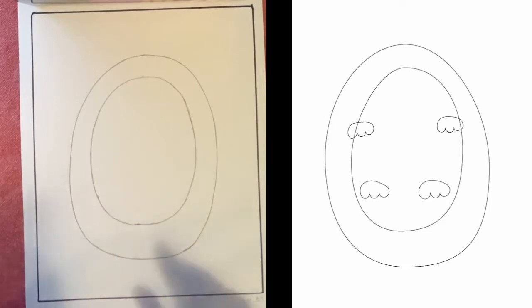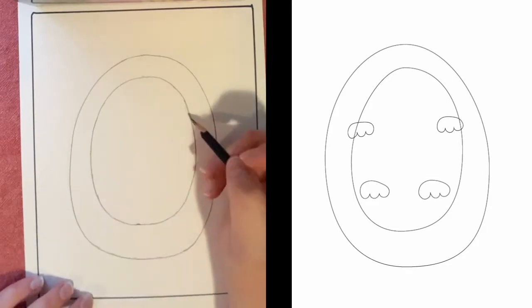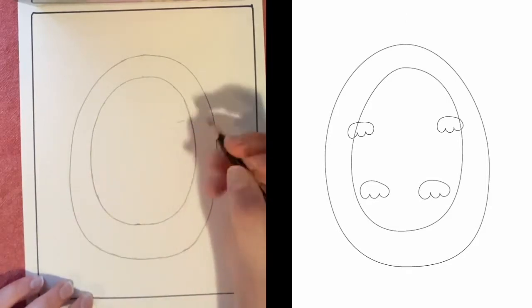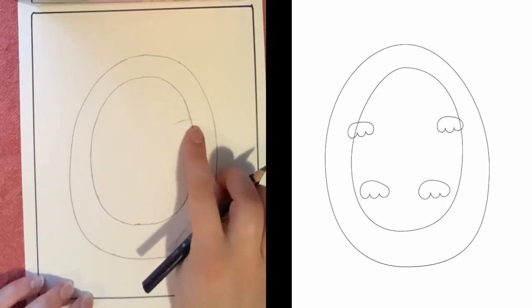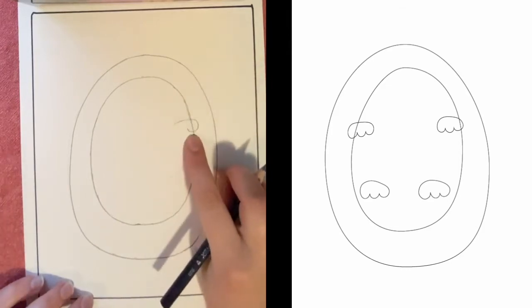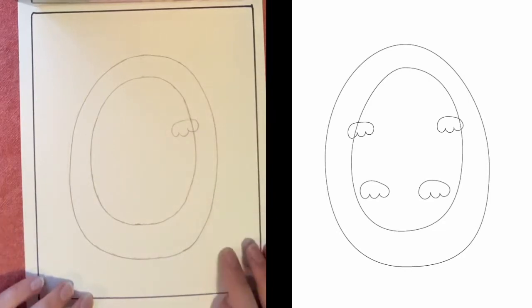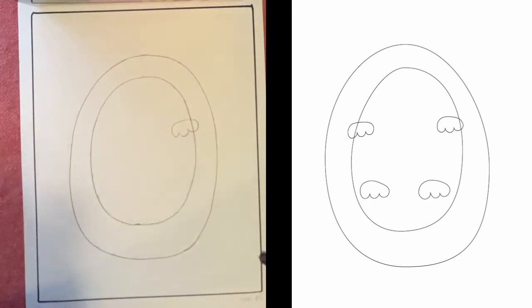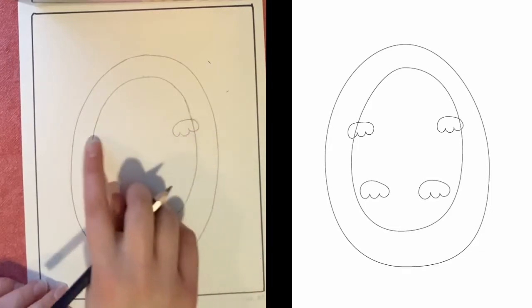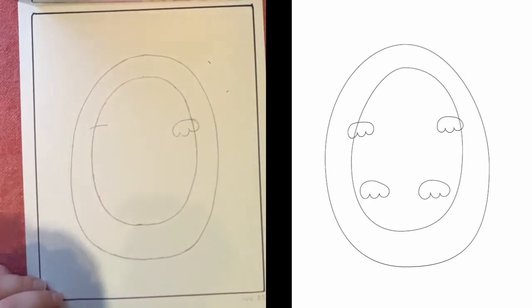Next we're going to draw his cute little feet — they're up in the air. I think he's floating on his back in the water. I'm going to draw the two front paws first. One's going to start right about here with a line that goes off the smaller oval just a little before it comes down and around to a little bump. Then we have a small bump and one more before it rounds back out. These little edges for the paws are rounded. We have one more over here, essentially in the same line, but it comes off the page. I'm going to draw that line first, how long the top of that paw is.